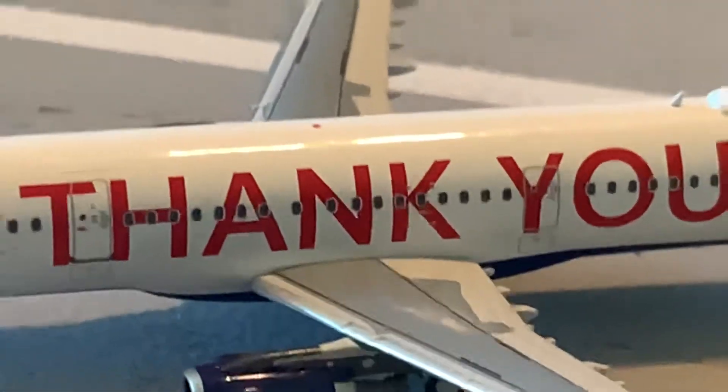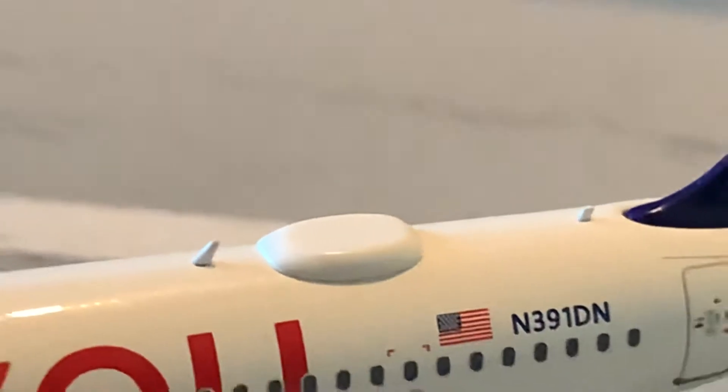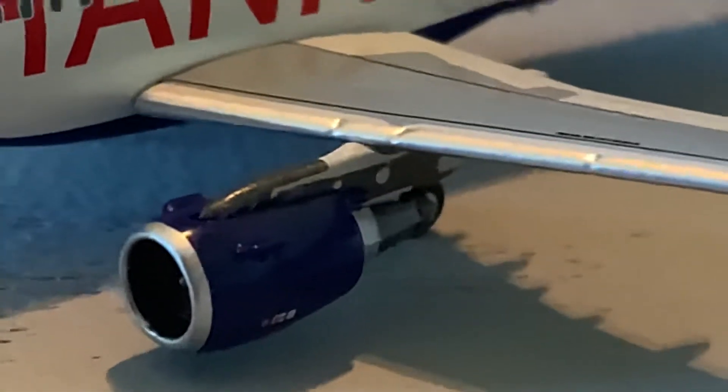We've got the L2 door and the Thank You titles. We've got two antennas and a Wi-Fi box back here. Here's the wing — the wing of this model has a good shine to it, which I like. You can see it has a little shine which is pretty cool. Here we've got the CFM engine and here we've got the winglet.